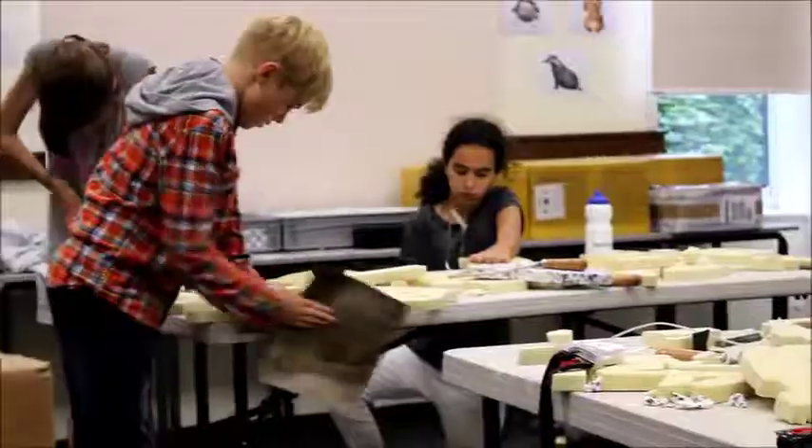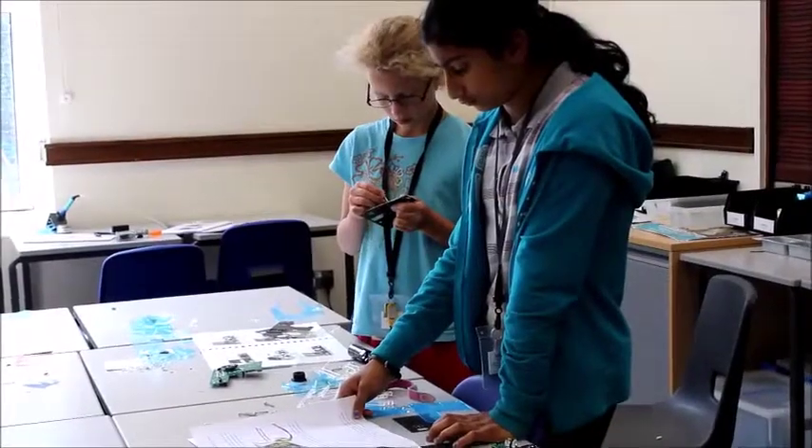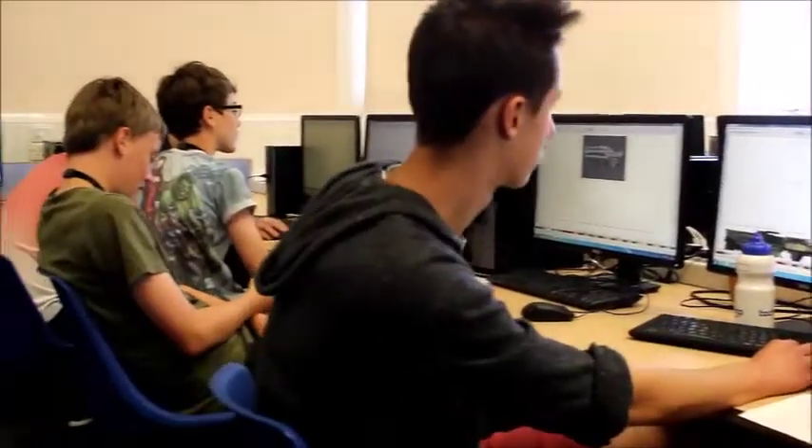Hi, my name's Jamie and I'm one of the tutors on the laser tag course. This course is quite a nice mixture of a little bit of making and a little bit of electronics, so we kind of have those two sides of the course.